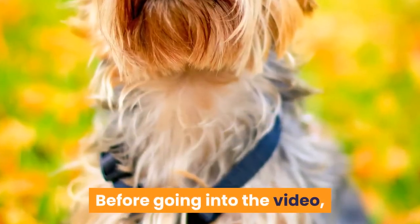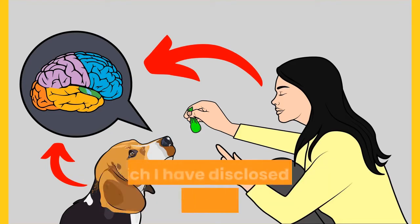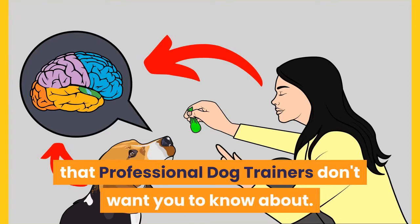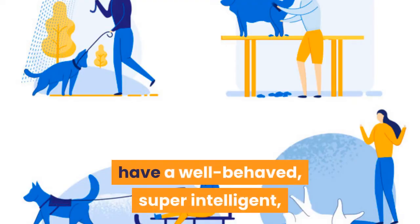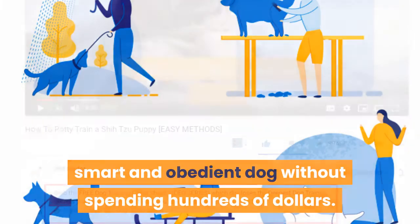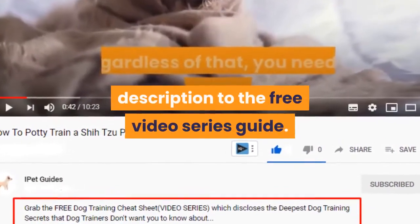Before going into the video, make sure to grab the free dog training secrets guide, which discloses the deepest dog training secrets that professional dog trainers don't want you to know about. These training secrets will help you have a well-behaved, super intelligent, and obedient dog without spending hundreds of dollars. Check the first link in the description for the free video series guide.